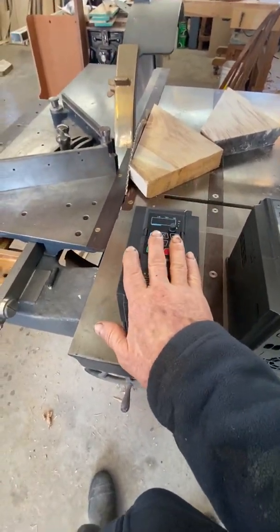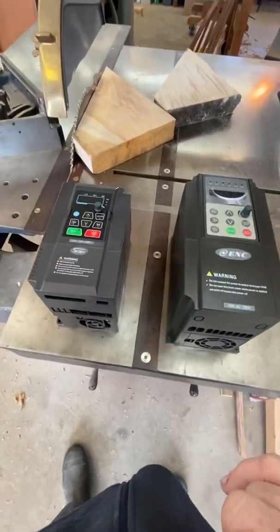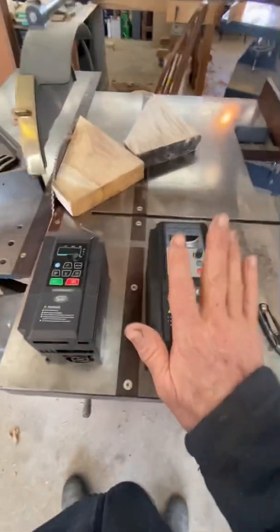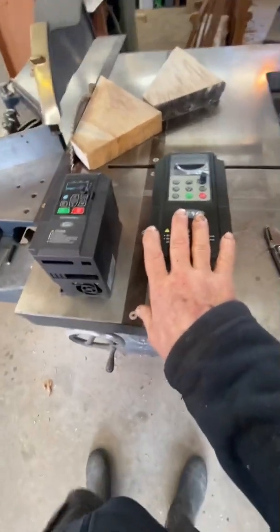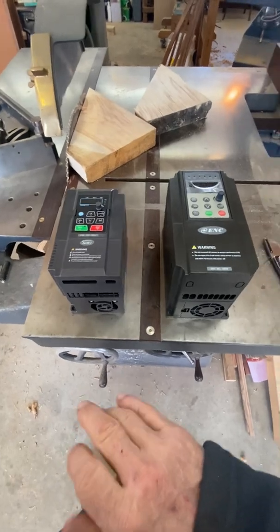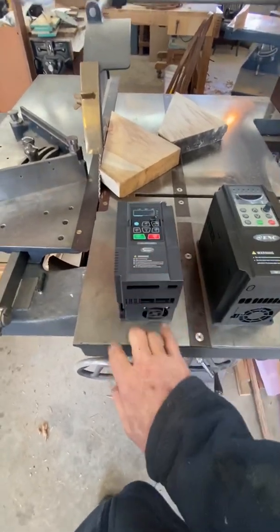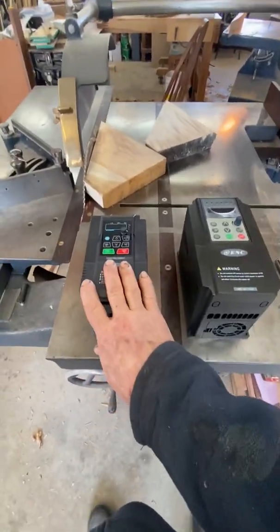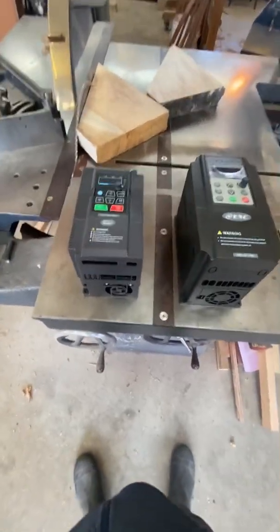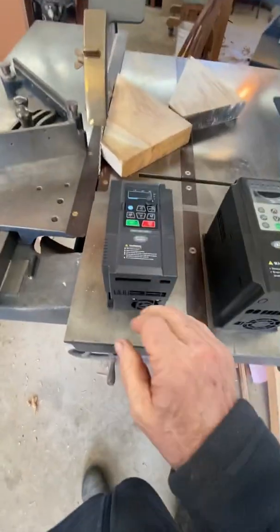These are not three phase input drives that have been derated. These are specifically manufactured for the North American market and for woodworking machinery in general. You'll notice they all say single phase, and we back up everything. These all have an 18-month warranty, and we also back them up after that. Some people have driven their forklift into them unfortunately, and these are built in a tier construction — very easy to repair.